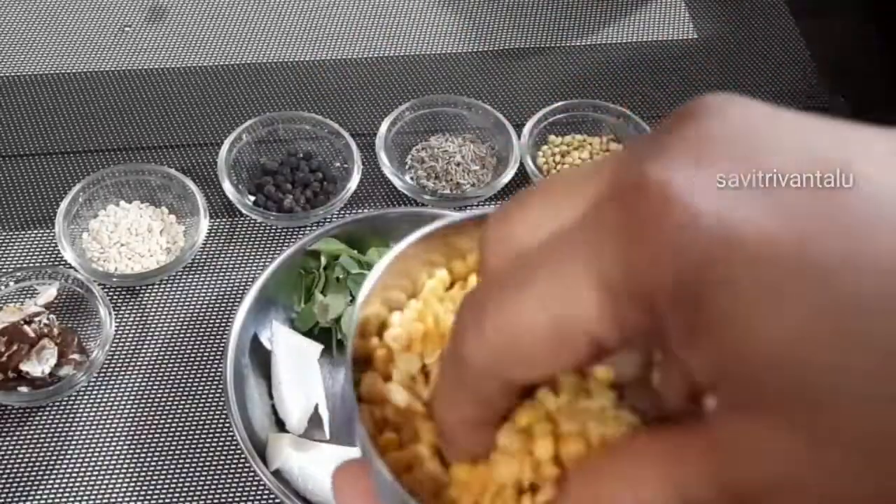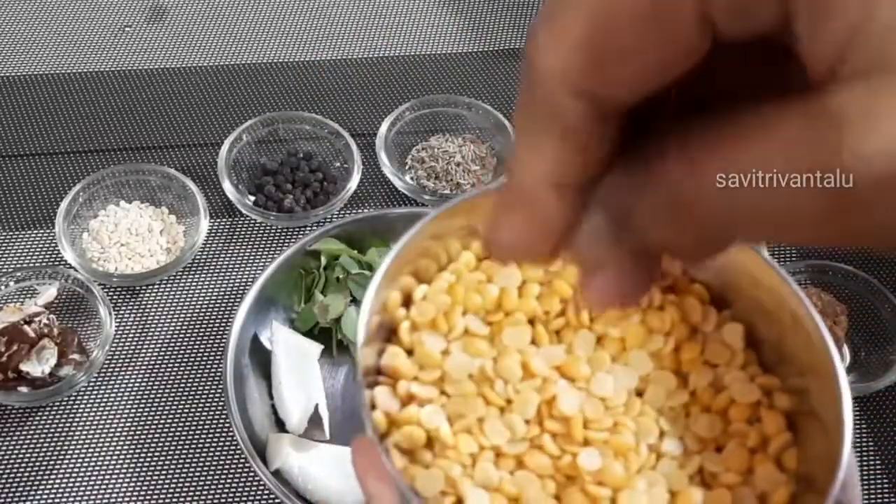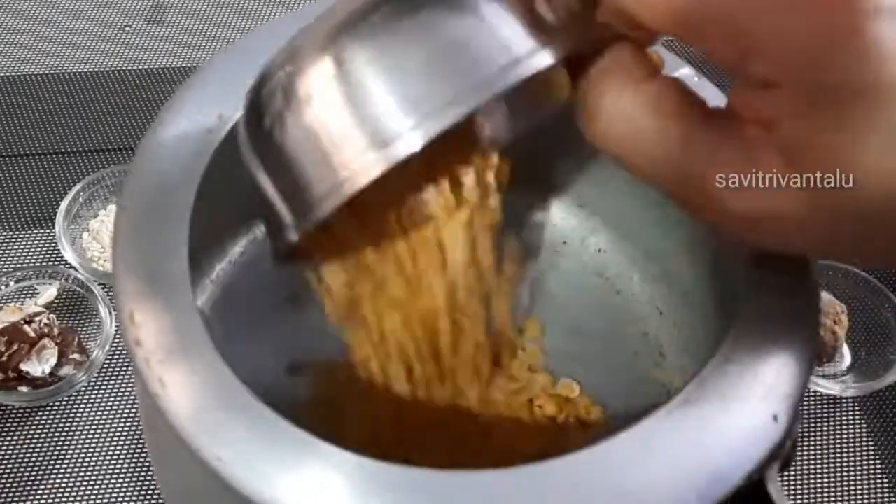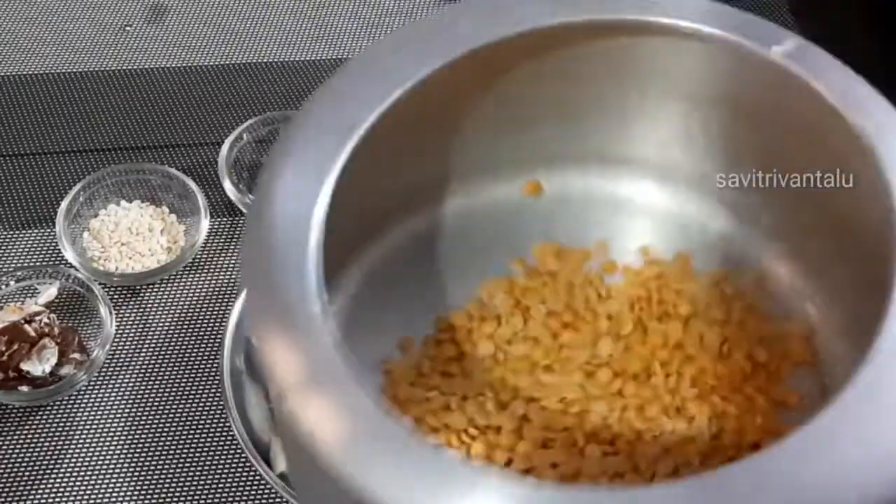I'll put the juice on the top of my hands. I'll use a cup of water and put the juice in the pot.